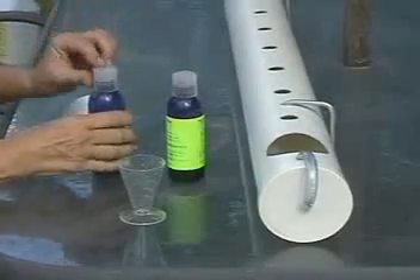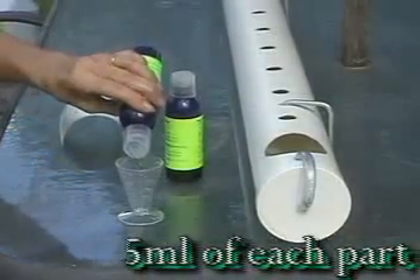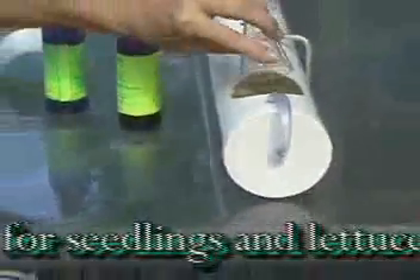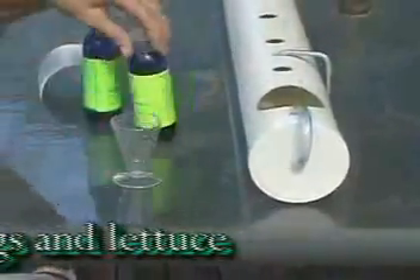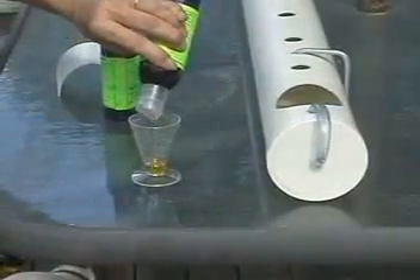In concentrated form, calcium and phosphate tends to form a nasty brown sludge which plants can't use, so it's always best to mix the two parts separately into water. For the first two weeks all you'll need is 5ml of each part — that's more than enough for seedlings, and about all lettuce will ever need, as it's a very light feeder.